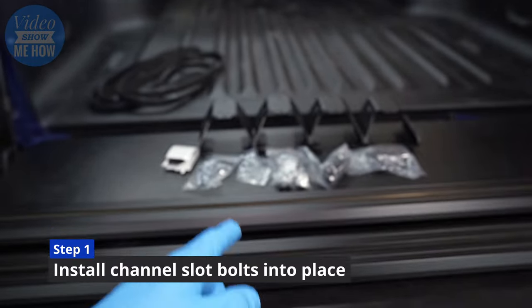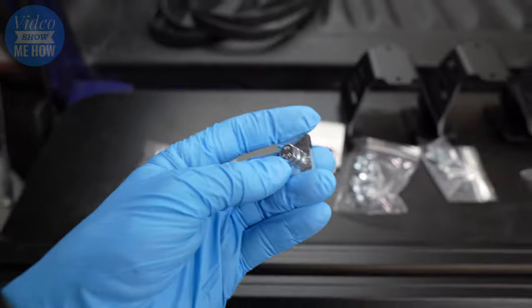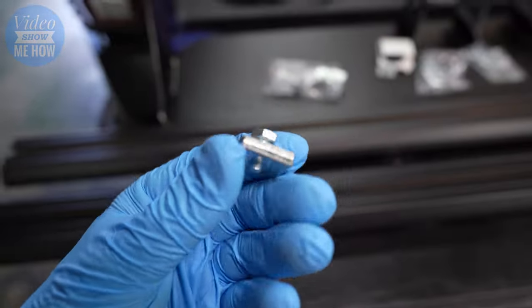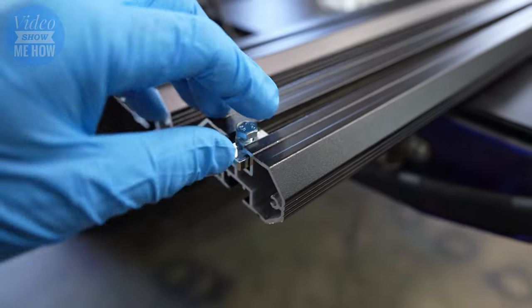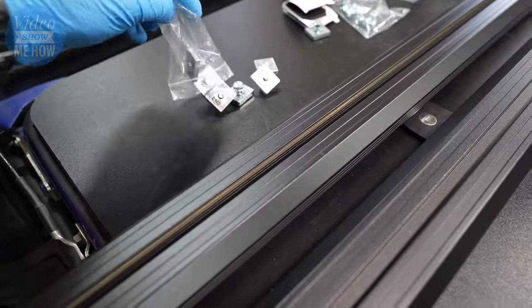Step one is to grab our channel nuts. We need to put four of these per rail — it's pretty straightforward, just a matter of slotting them in the end and sliding them straight across, four in each of the rails.